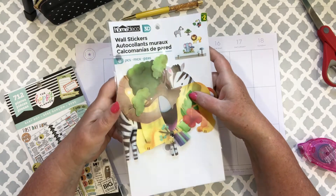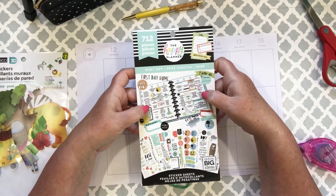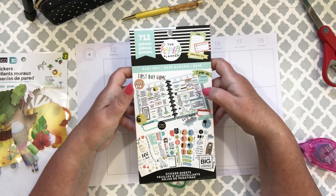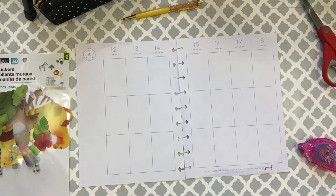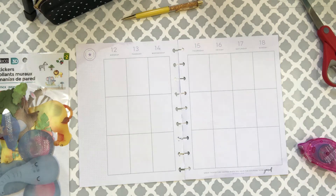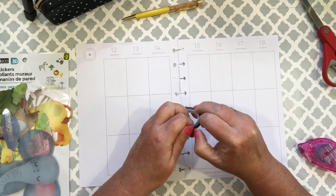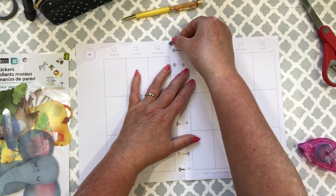I'm going to start off by using these wall stickers from the dollar store and incorporate them in the spread, as well as some stickers from the baby boy Happy Planner sticker book. The first thing is I off-camera got this sticker ready to lay down at the bottom. I'm going to put a little bit of washi tape up at the top of the paper just to hold it while I'm fiddling with the elephants.